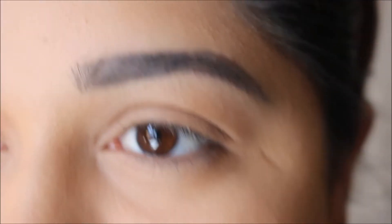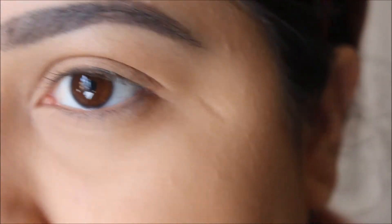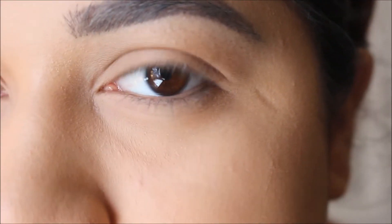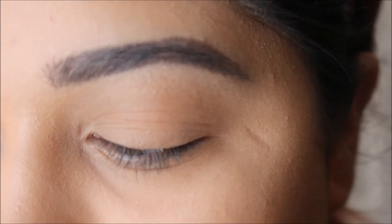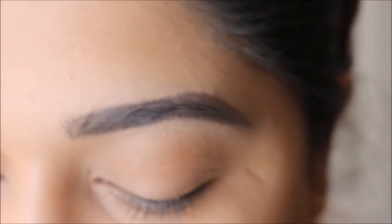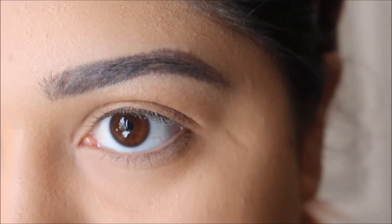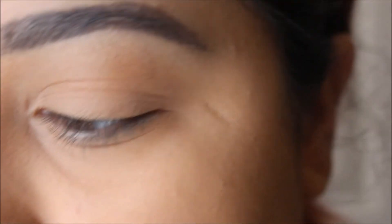Alright guys, so like I said, this has to be fast. I brought you in close. I already put my foundation and set it. So I'm just going to go ahead and do my eye. My eyebrows are done as well. So I'm using this fluffy brush from Wet n' Wild — that's my go-to blending brush right now. And I'm going to apply that shade right into the crease.